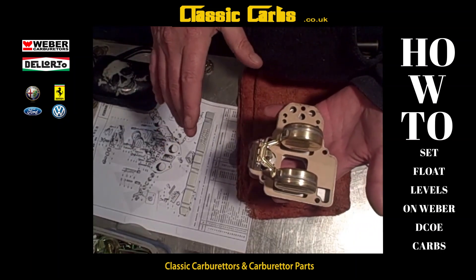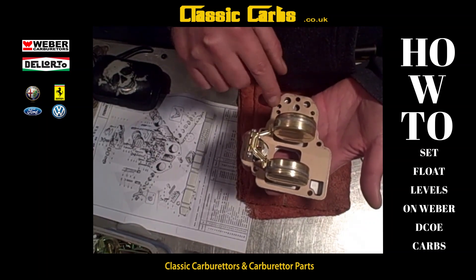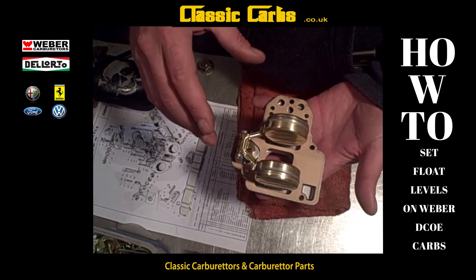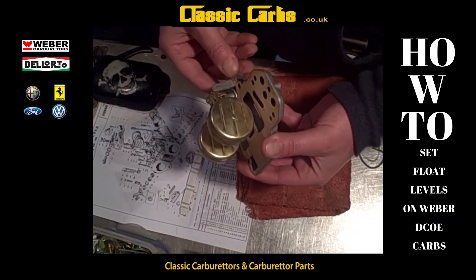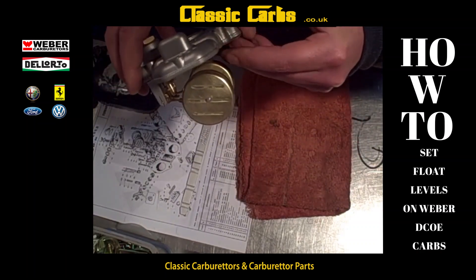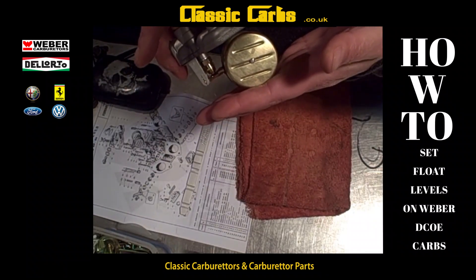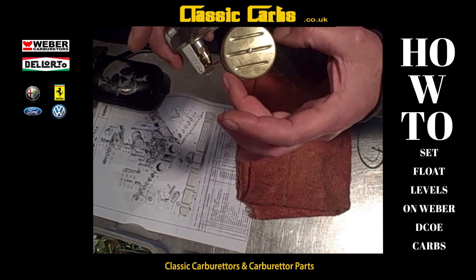Some Weber carburettors require you to measure and set the float with the gasket in place. The rule of thumb is: if you have to remove the float to remove the gasket, measure with the gasket. If the gasket is removable without removing the float, measure without the gasket. That's fully open — fuel gushing in through the needle valve. As the fuel rises it closes the needle valve, and the fuel no longer comes in. We need to adjust this travel so it's not too much or too little.